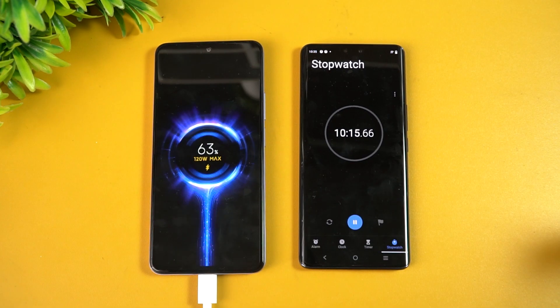At 10 minutes of charging, we get around 63 percent of the battery completed. Let's come back at around 15 minutes and see how much battery this device has.